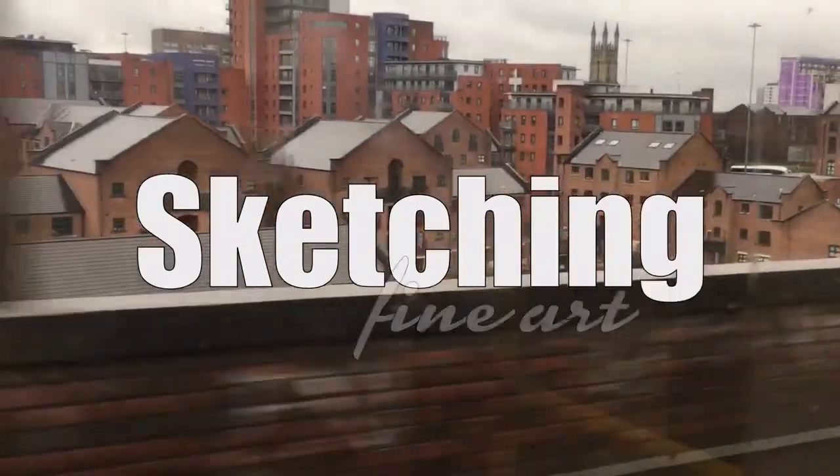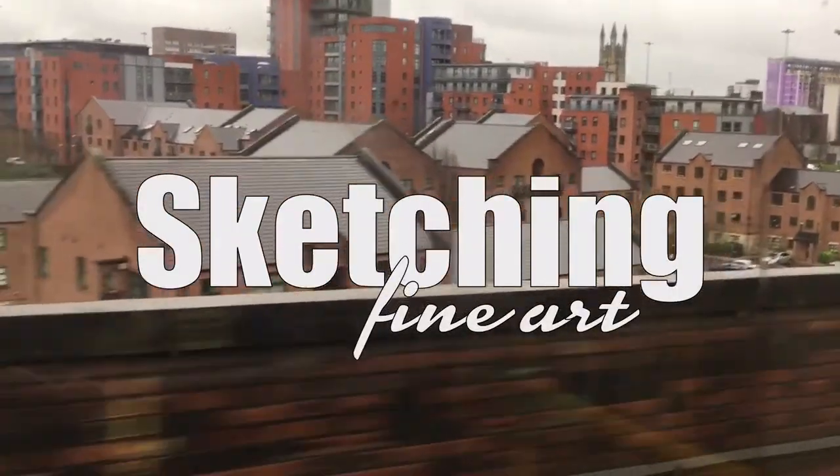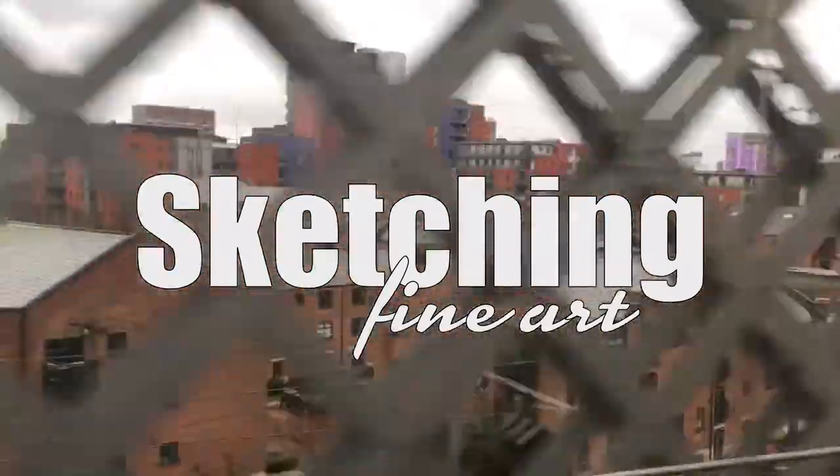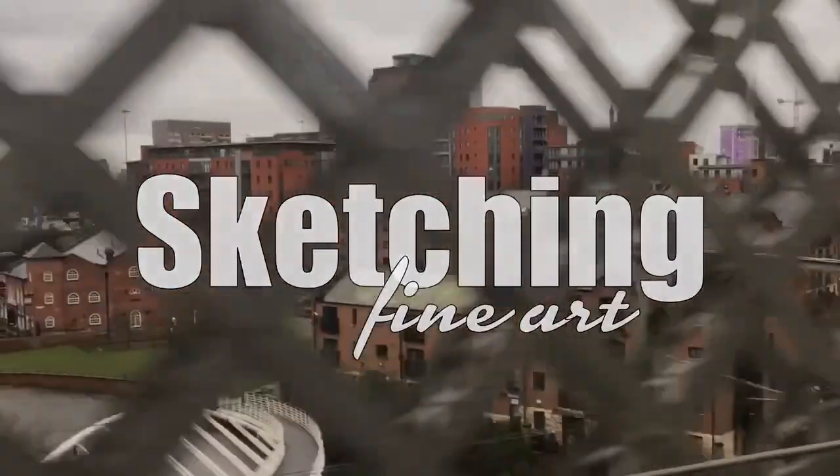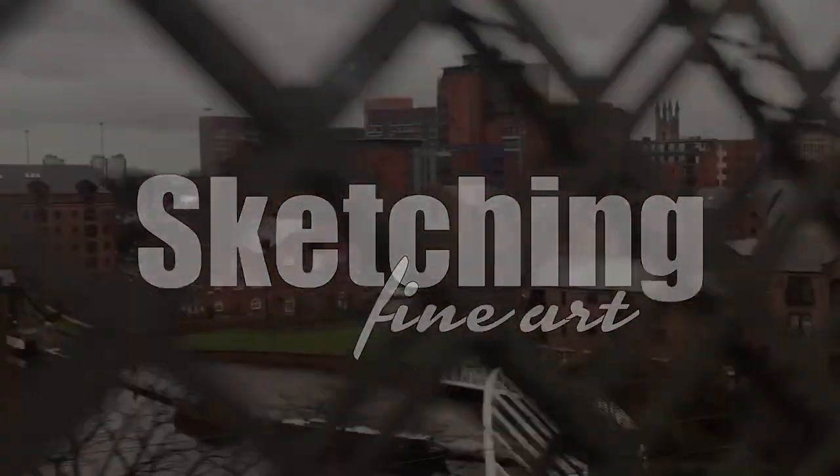Hi everyone, welcome to Sketching Fine Art. Hope you're having a great day.